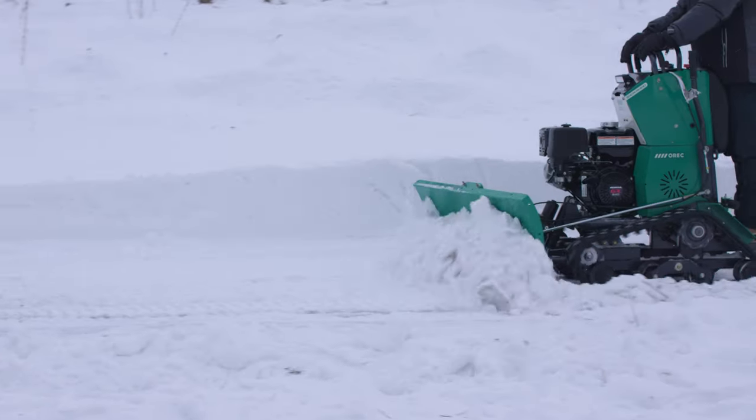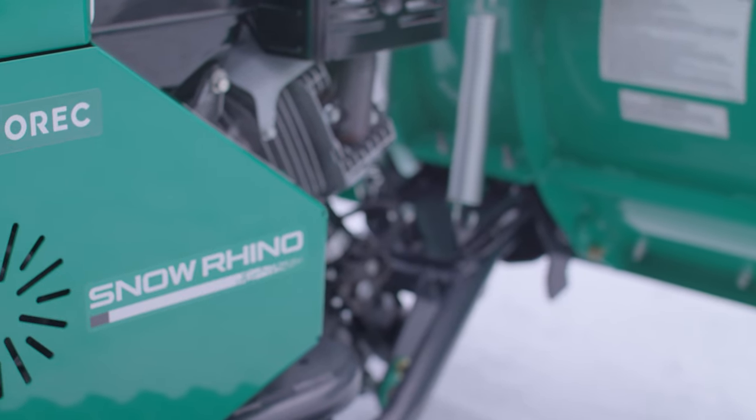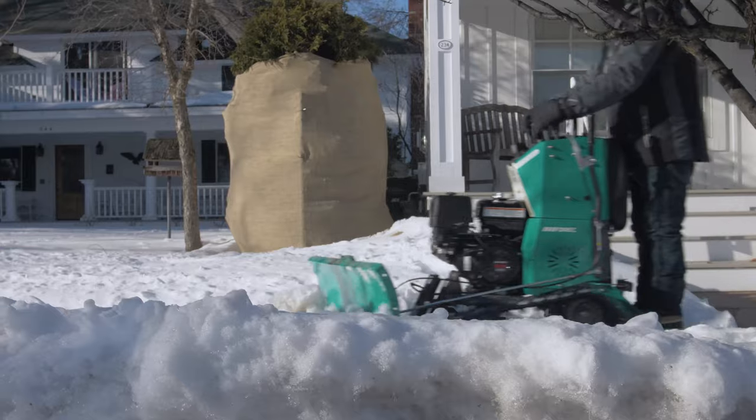The Snow Rhino will start in the coldest of weather with its electric start that powers an 11-horsepower Honda Commercial GX340 engine.